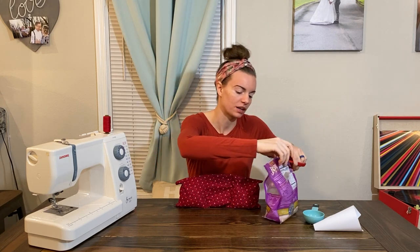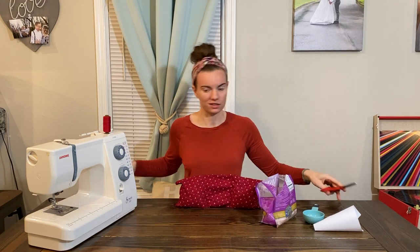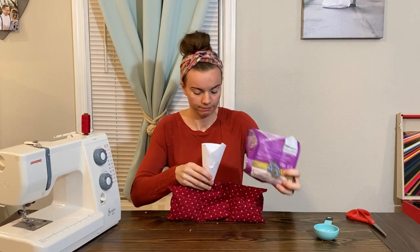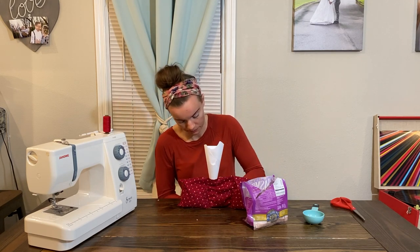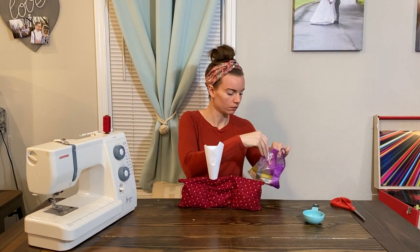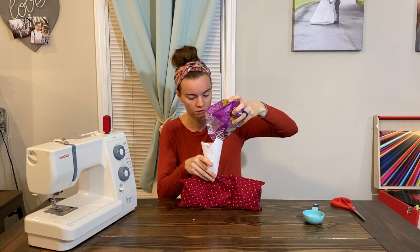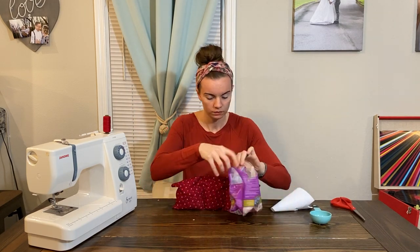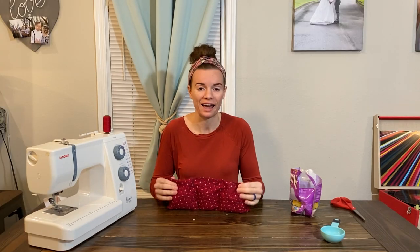Comment down below if you think I can pour this into the funnel without using the measuring cup — I'm not too optimistic about myself here. What you can't see on the other side of this bag is all the rice I've already spilled. That was not a good idea on my part. Oh well, second time is better. I'm throwing rice everywhere — oh well! Now that we have everything packed, you can see the rice is pushed down to the bottom and leaves a little wiggle room with the material.